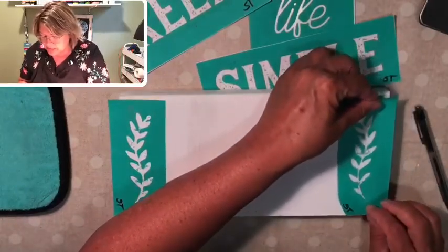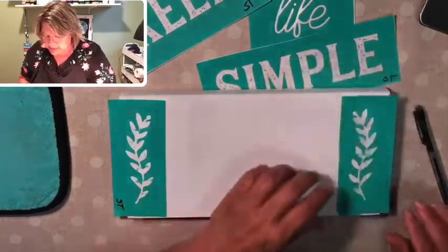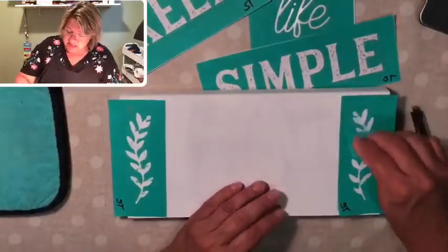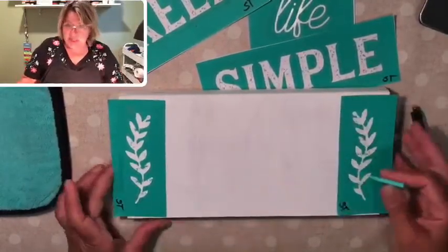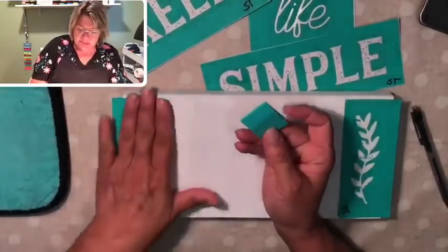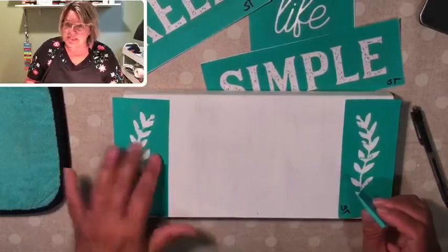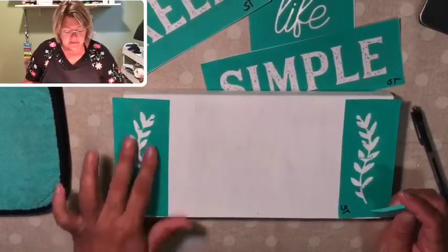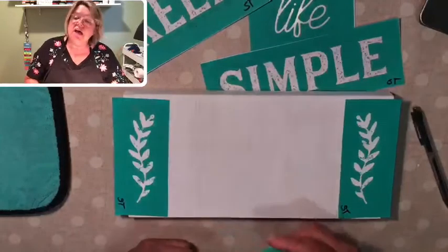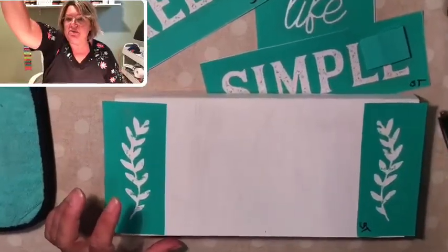The side I wrote on is the dull side — if you attach your transfer to that side it might stick pretty tightly and be hard to get off, sometimes even impossible. But this side is slick and shiny like sticker paper and should pull right off and hold real tight too. So I'm just fuzzing these pieces up a little bit and putting them on either side of the board. This is going to be a really quick project.